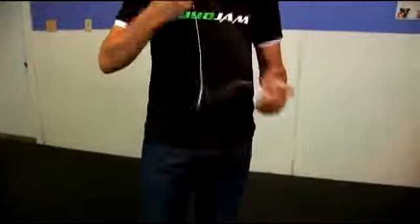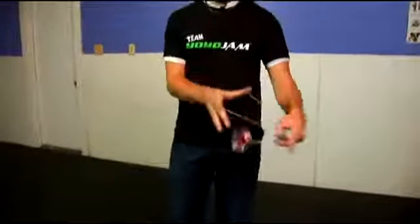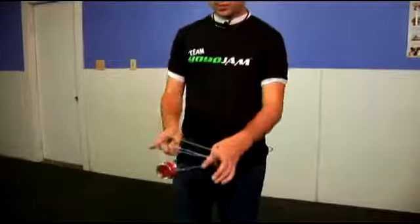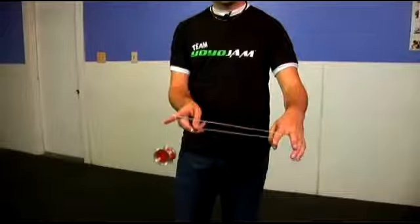Let me show you one more time what this looks like. So the whole trick — you start from here, you pop out, over, part two, you twist in, comes over and lands here, you drop that and swing over, back to one and a half and you're ready for part three of White Buddha.